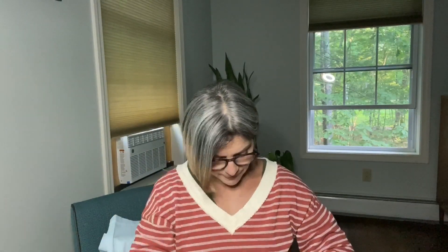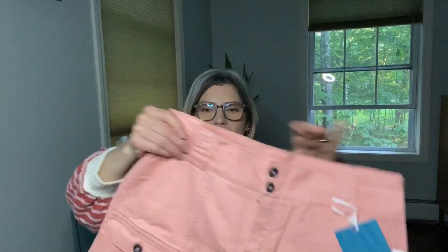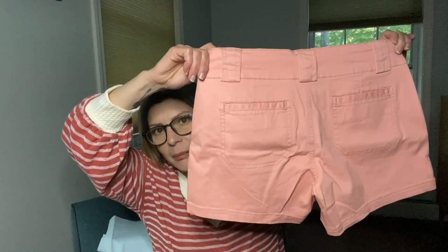And then last but not least, these are also Market and Spruce. I did get a pair of Market and Spruce shorts in one of my previous Stitch Fixes — I'll link that video up here. These are the Market and Spruce Camellia Cargo Double Button Shorts, light pink, size six. I guess she sized me up in this, which is okay — sometimes in shorts you have to do that with different brands. I like the detail of the cargo pocket here, the tiny little pockets, the two buttons, and that wide belt band. The pockets in the back are functional.